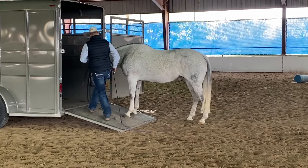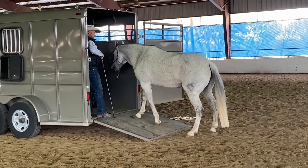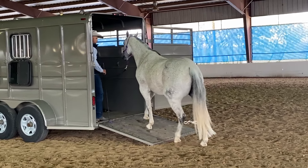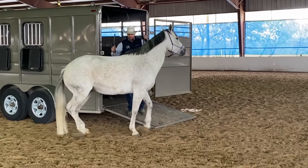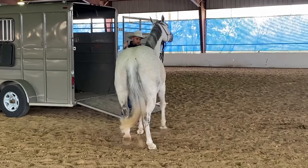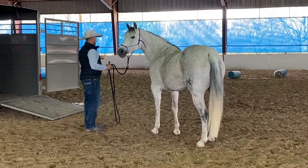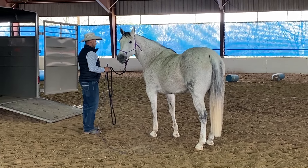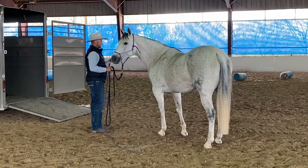There we go. Do you guys see her make a conscious effort to go towards the trailer? Now I'll say, okay, you can go there — that's where the relief is. Or if she wants to come back over here, I'm not going to talk her out of it. One of the biggest mistakes I could make with her is to try to make her go to the trailer, or try to keep her on the trailer if she tries to come off.